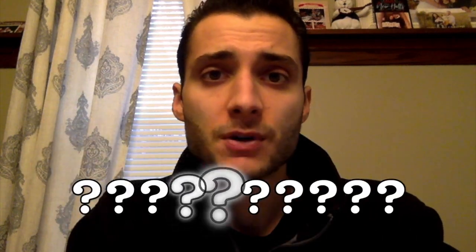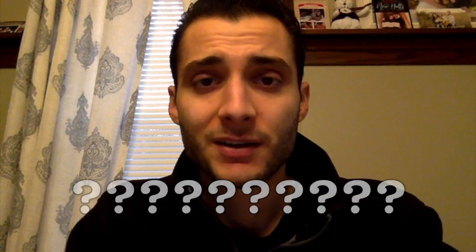Hey everybody, Nick Licamello here. Today, I'm going to show you one of my favorite core and ab exercises. I think I invented it — I've never seen it anywhere, but I don't know what to call it. So feel free to call it whatever you want. And if you've seen it before and I didn't come up with it, that's fine — I've just never seen it.